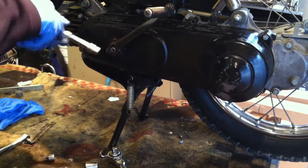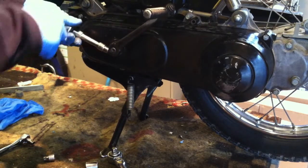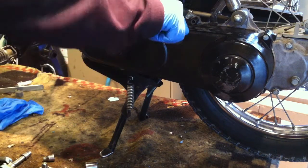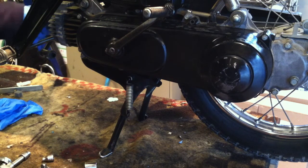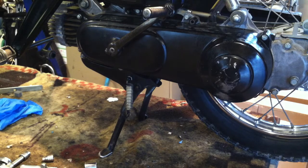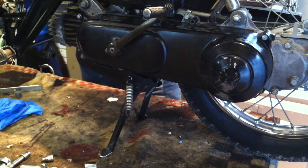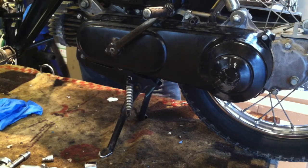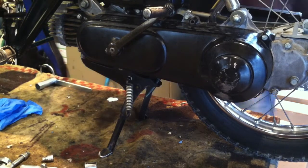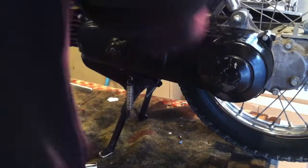There we go. Don't break this off tightening it either — common mistake, people want to just torque the hell out of stuff. I've had that cover off on this thing dozens of times. This is a learning experience, but everything's back in order.